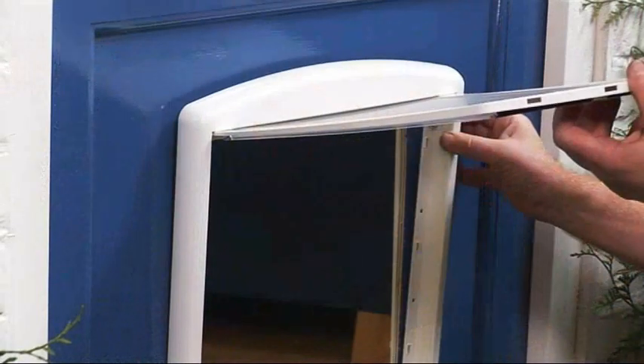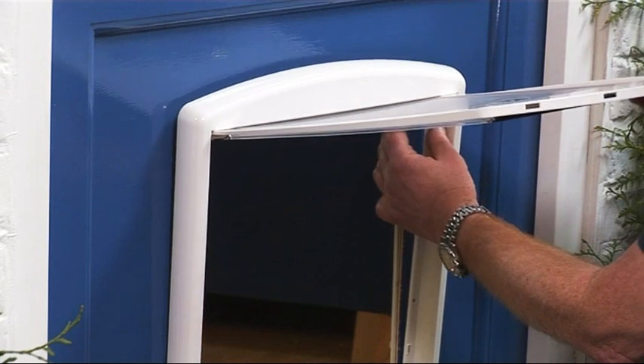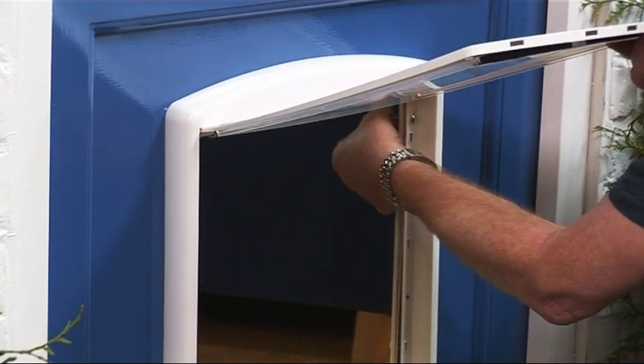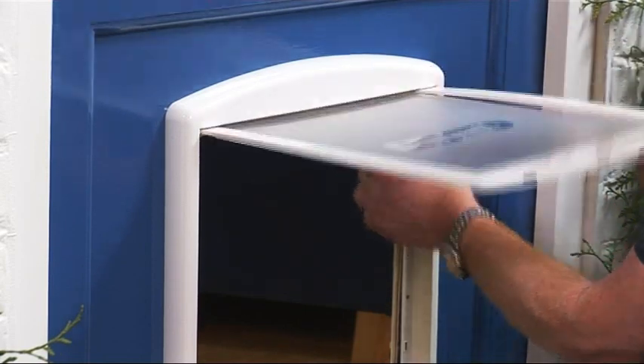Then from the inside, offer the interior section of the door up to the hole and locate it in position. From the outside, do the same with the exterior section of the flap. And use the screws to fix both sections firmly together.